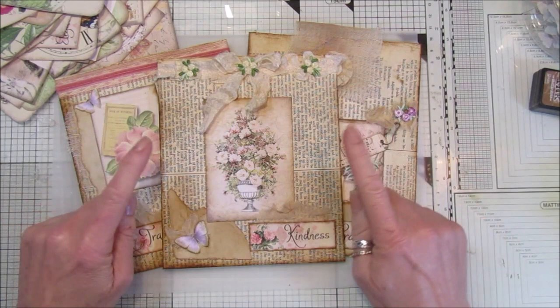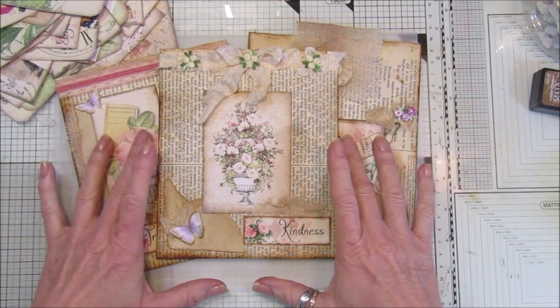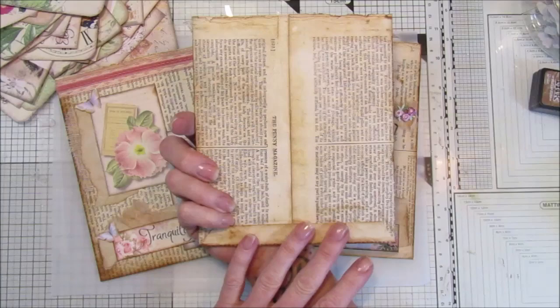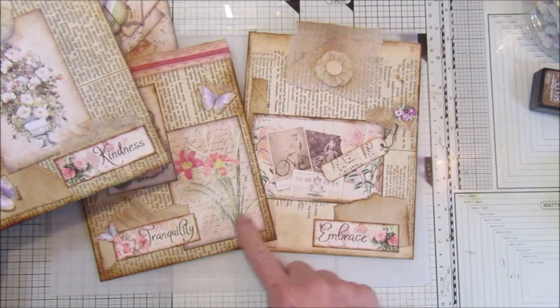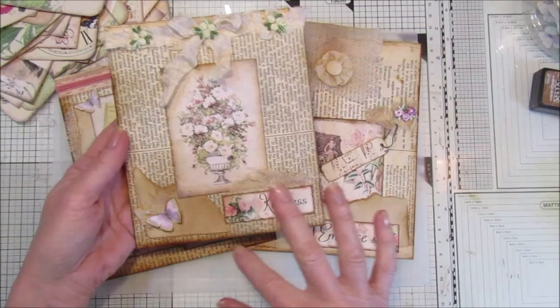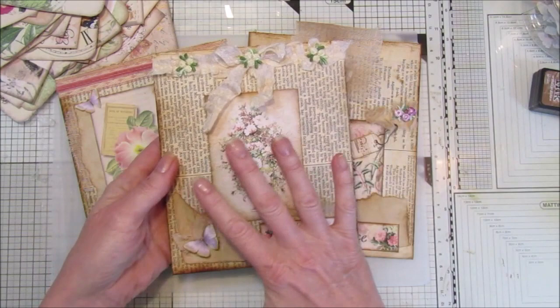Hi guys, welcome back to my channel, it's G from Happiness and Crafting. Today I thought I'd show you how to make these lovely little book page pockets. They're really simple, and I know we've got lots of new subscribers to my channel - if you're not a subscriber please do subscribe because I have some lovely videos for you. This is a great one - just using book paper made into a lovely little pocket with just a few embellishments.